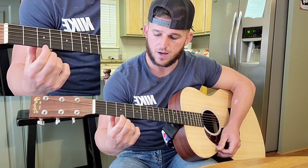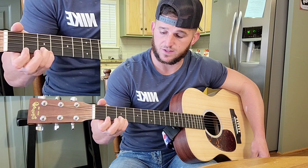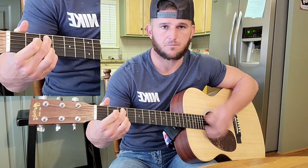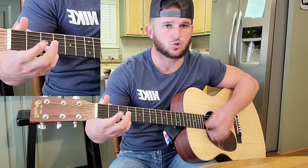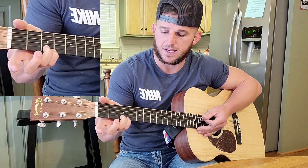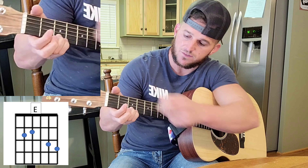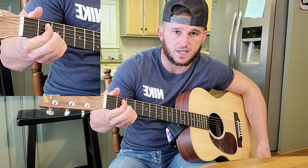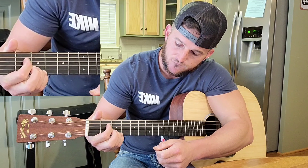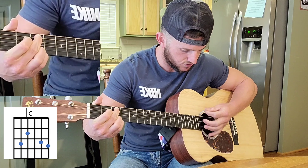Two fingers locked in on the bottom two strings of the third fret. The verse goes like this — we have an E and a C, back to an E and a C. How we're playing that E is keeping these two fingers locked in, pressing between the fourth and the fifth string of the second fret for your E. Then just move this finger down to the fourth string of the second fret, take your middle finger, press it on the fifth string of the third fret for your C.